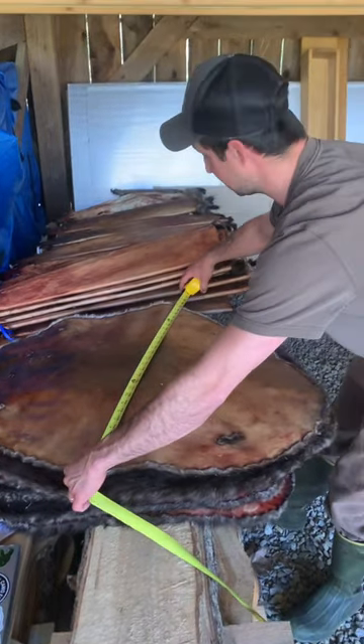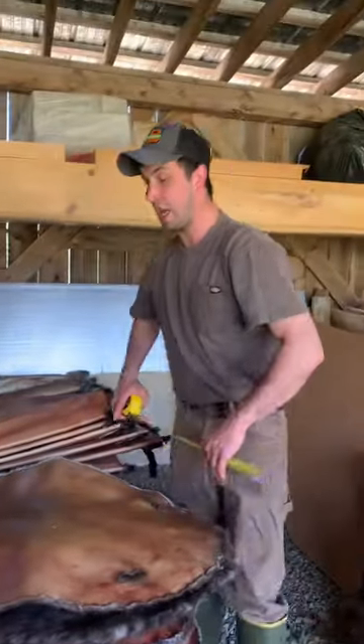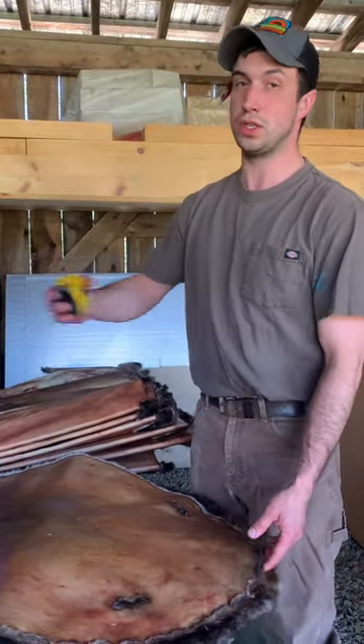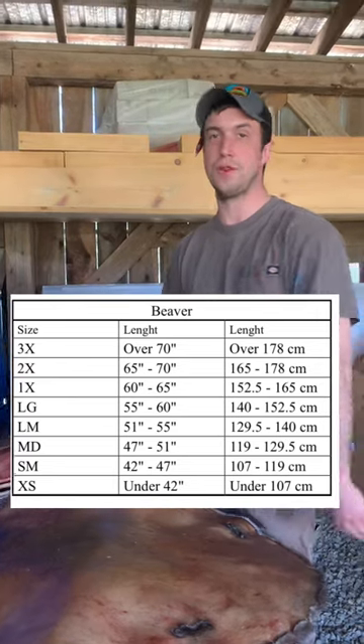This beaver measures out at 64 inches, which makes it an extra large beaver. Anything over 60 inches is an extra large. Anything over 70 inches is a triple extra large. And here's the chart for your own reference.